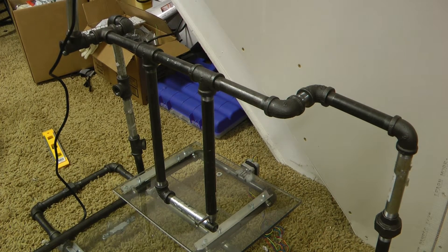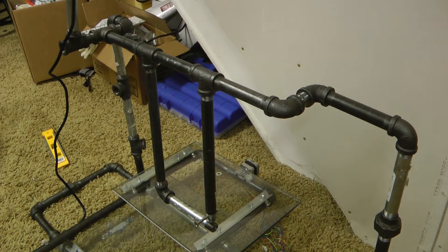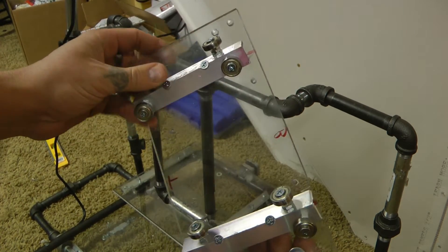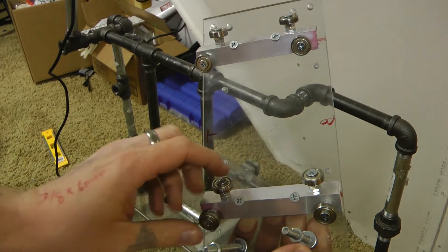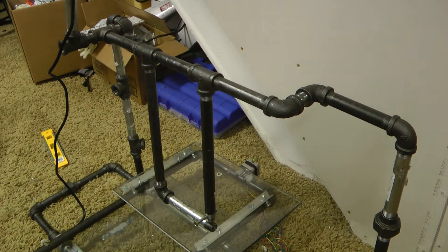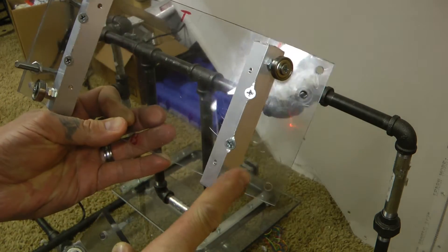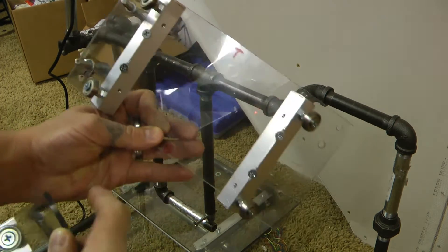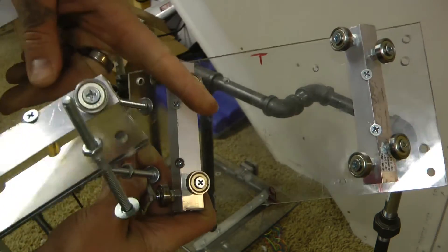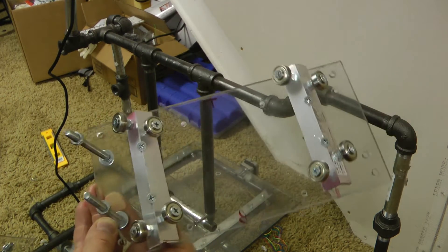A Z-axis linear actuator is these things that go up and down. What we have is a little slide. In this slide I have my bearings set up just like my X and my Y, with the exception of this one. You can see this one only has them set up on the outside. These two — you can see there's a little T and a B. T and B represent top and bottom. These two fit together to make the Z-axis linear actuator.